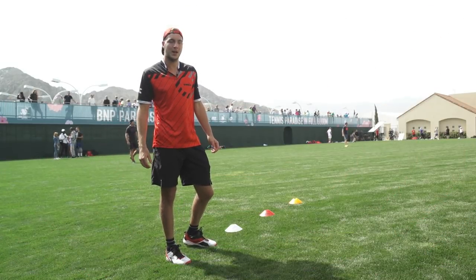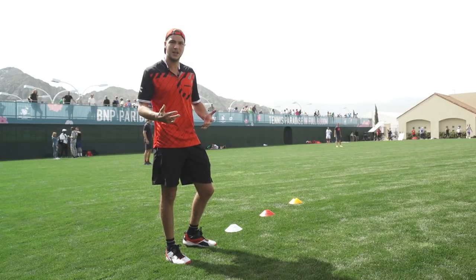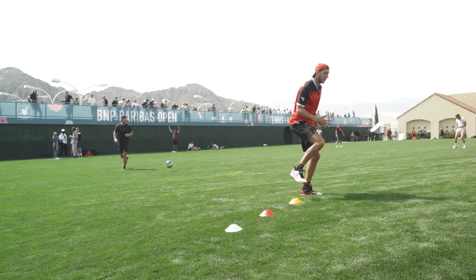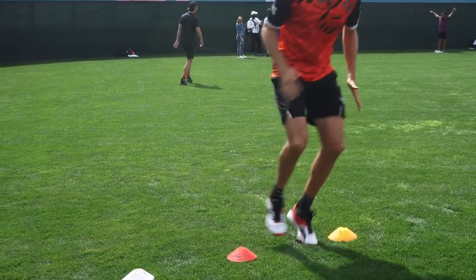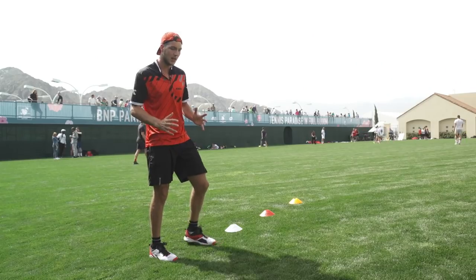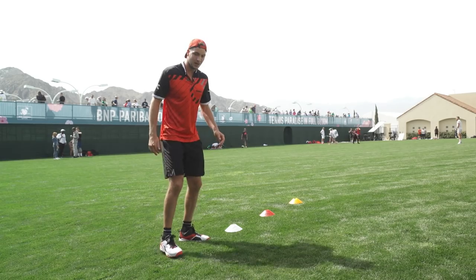The first exercise I want to show you is one I always do to get my feet ready and to get a bit of stability. I start stepping over, stop and hold it, go here and hold it, go here, hold it, go here. I try to get a bit fast and then be stable. Then I mix it up and go.